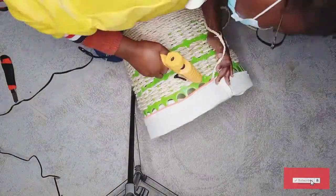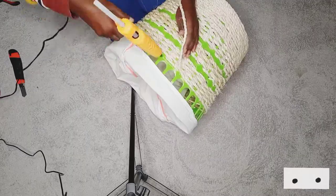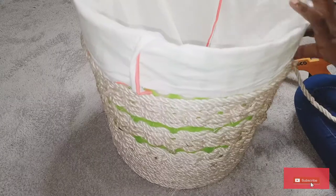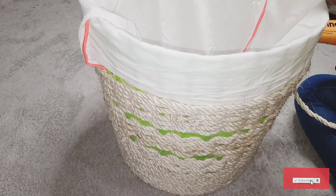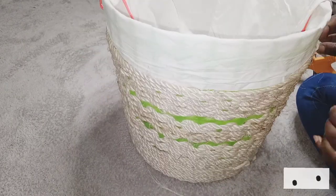For the design part, I decided to use a cushion cover that I got — that thing was twice for 30 shillings. So I decided to use that and glue it onto the basket.